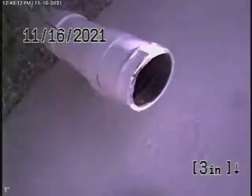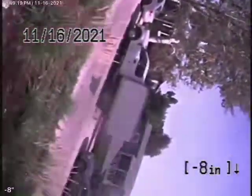Even so, we always recommend you never flush tampons, baby wipes, or paper towels — things like that. Here we are in front of the house. Everything looks good and we'll stop the recording here.